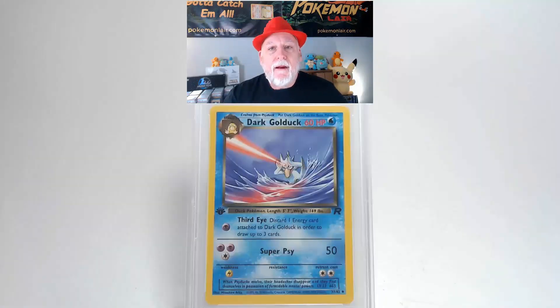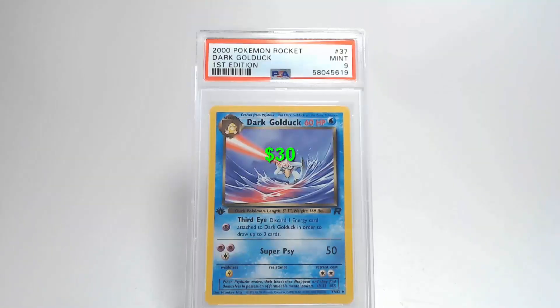Flipping the card over, looking at the back, we'll start with the centering from top to bottom — it's towards the top. Our centering from left to right is slightly towards the right. Looking at our surface there's no creases or bends or any damage to the graphics. Looking at our corners and our edges there's some slight damage down that right side and on that lower right corner. And they'll give us a grade of Mint 9. That's pretty good for that card.